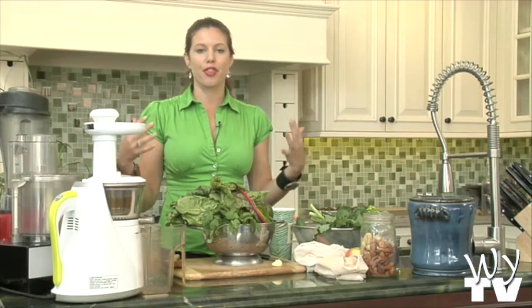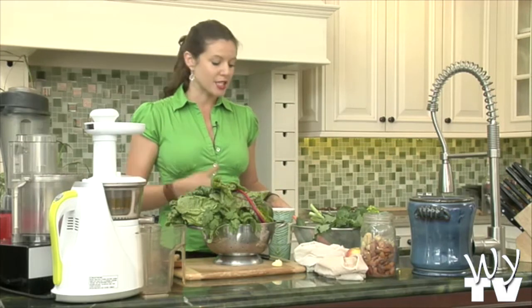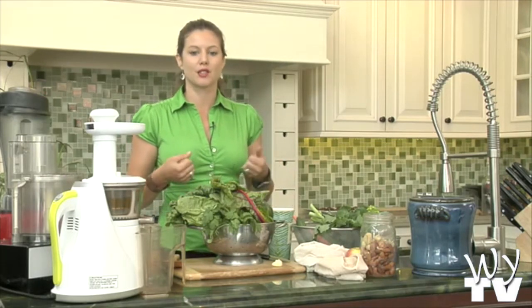Also, if you're blending things, it'll fill you up more. Like the green juice that I'm drinking that I bring for the crew — that's a blended juice because it's more like a meal. It's satisfying. You get that bulk.